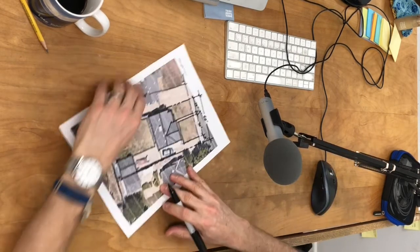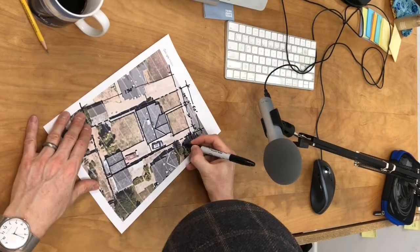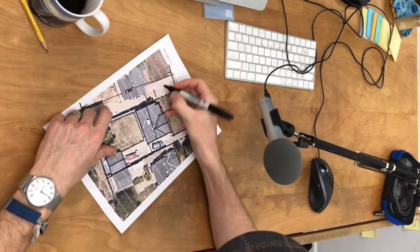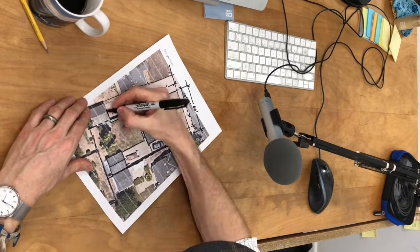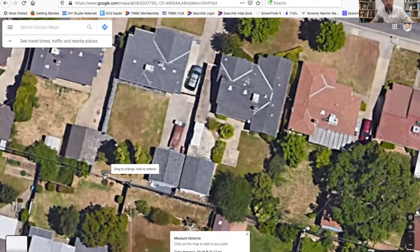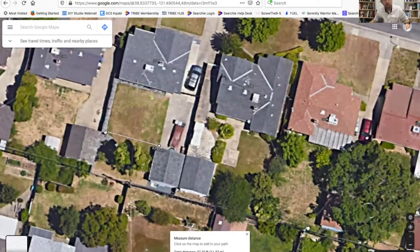I've sped up the rest of this part of the video so we can get through getting these dimensions more quickly. It does take a little bit of time, but as you can see I'm just working my way around each side of the property to get a chain of smaller dimensions. That makes it really easy later on when I want to see the size of any particular space - I have the dimensions on two sides so I can tell how big that space is and come up with the square footage. I'm just going off the easily recognizable reference points I can see in the image.